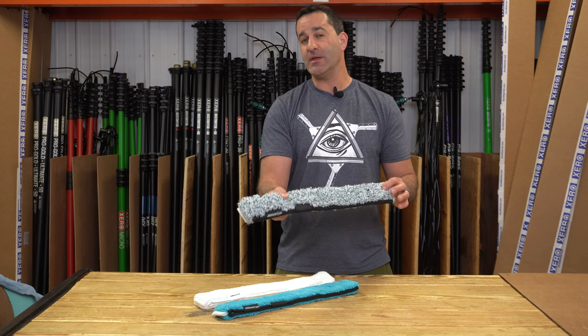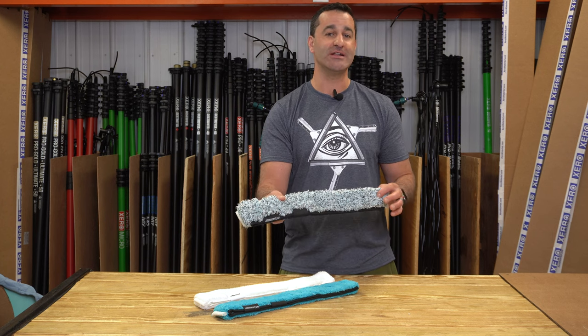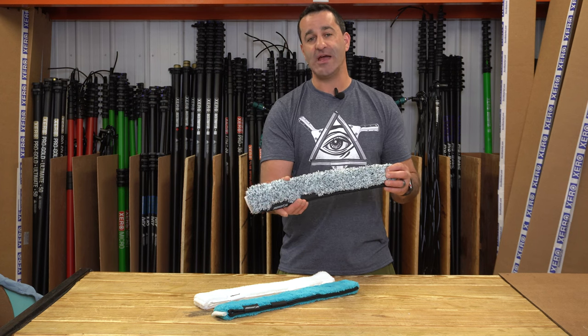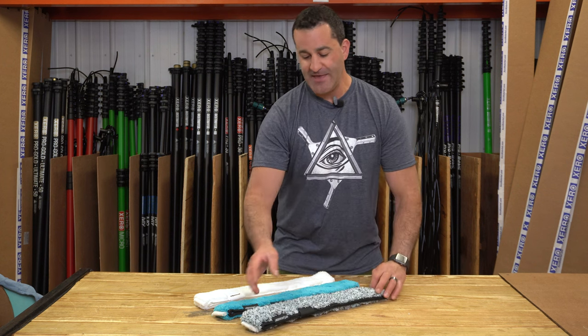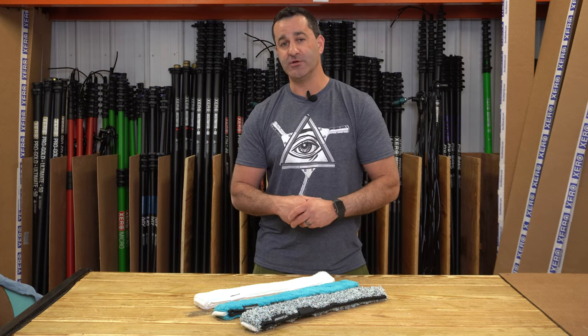This is something I would not recommend using indoors unless you are 100% sure you're not going to run into tinted windows, because these little spiny spikes on here will scratch tinted windows. So outside, or inside if you know there's no tint. Super aggressive, great quality mop, and this is a nice way to round out the offering of Mormon sleeves that we have at windowcleaner.com.